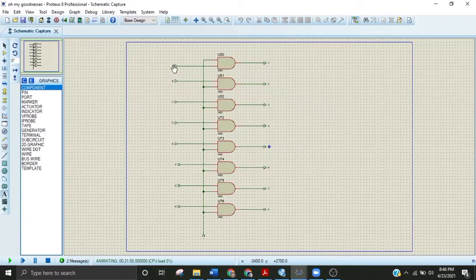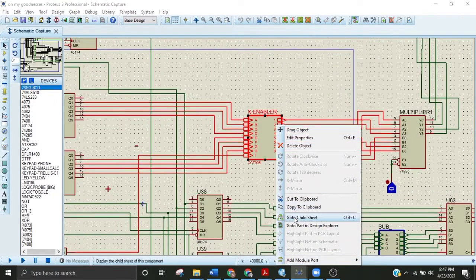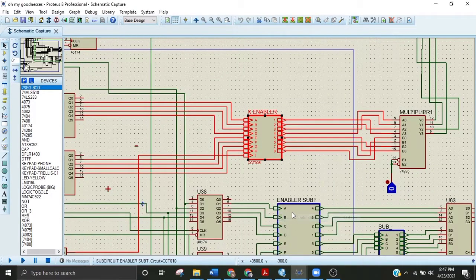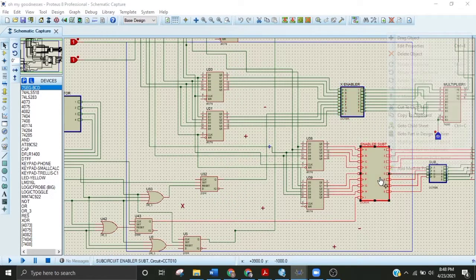The inputs will appear at the output only if the enabler is at logic one. Here is the second enabler. Looking at the internal circuitry, it is a combination of eight AND gates taking four-bit inputs and a second four-bit input as B, giving the output when the enabler is on. When the enabler is off, the values do not reach the output and zero-zero-zero-zero appears.